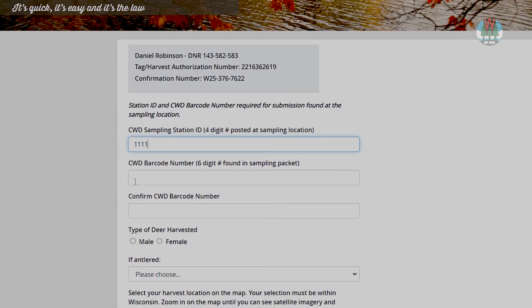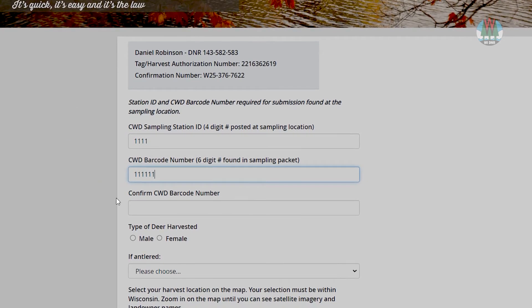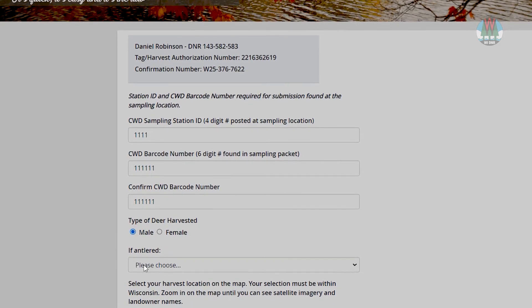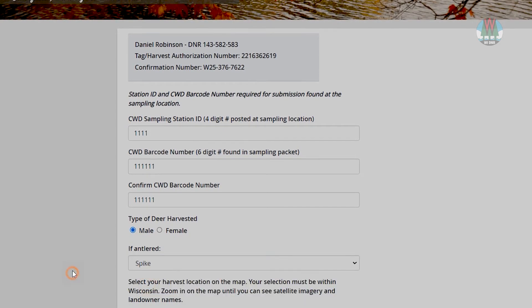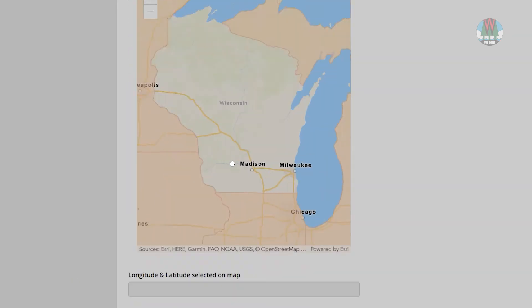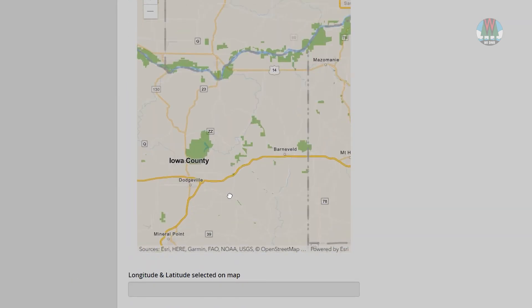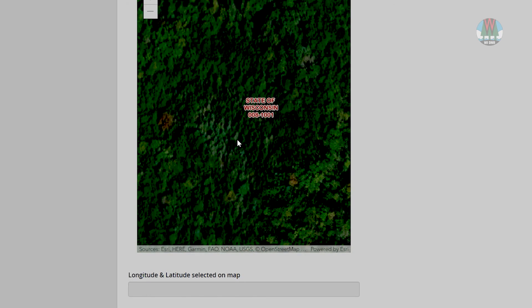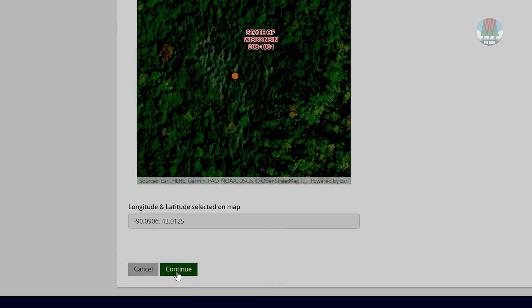Enter your CWD sampling station ID, barcode number, type of deer harvested, and the antler type. Now, scroll down to the map of Wisconsin and zoom in until you find the property where you harvested your deer. You should see last names over the property when you've zoomed in far enough. Click the property on the map to drop a pin, then click Continue.